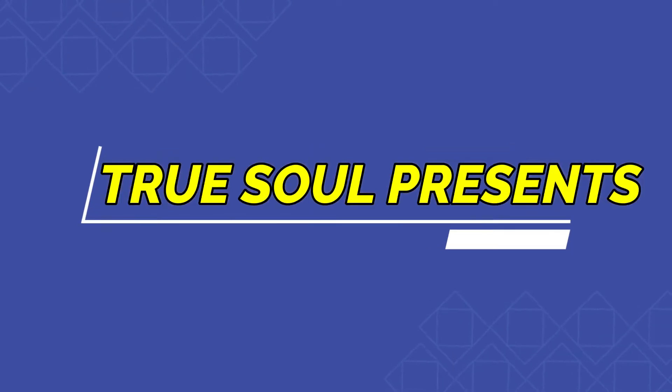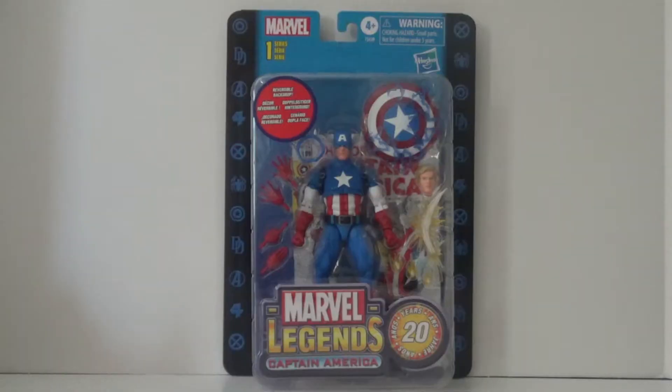Hi everyone, I'm TrueSoul and this is a review of the Marvel Legends 20th Anniversary Captain America.